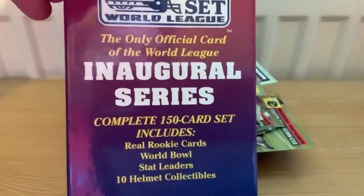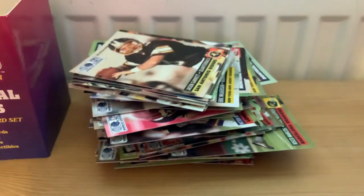So that's the quick lowdown of the World League of American Football inaugural series card set. I might do a few more of these on different sports - I've got a stack of them, including the English Soccer Football League from 1990-91. I'll do those at a later date and get this more polished. If you like what you see, leave a comment below. My name's Chris and thank you for lasting this long - I hope you find this as interesting as I do.